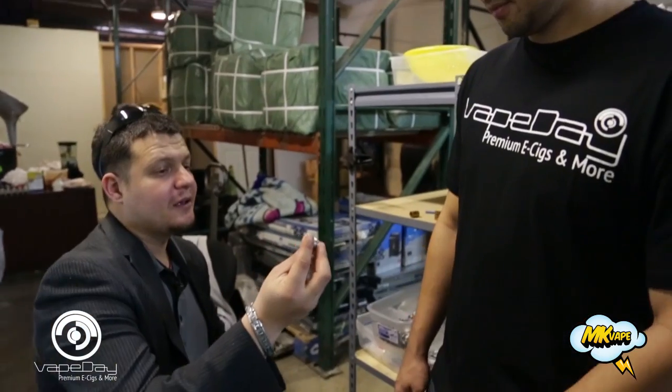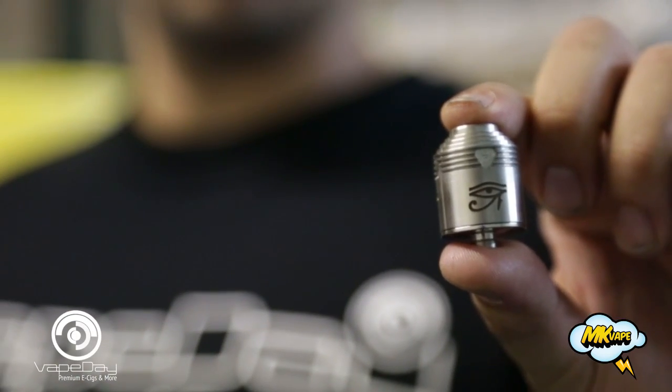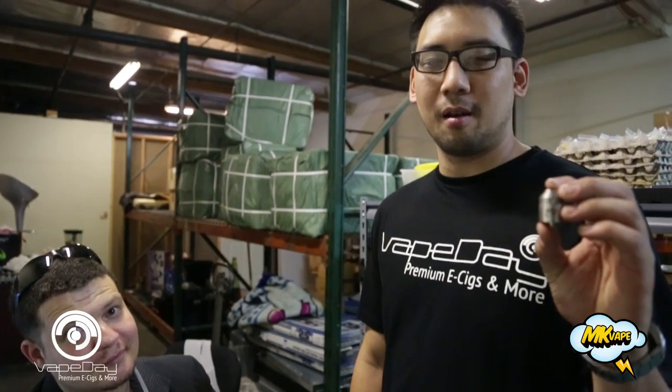This is the finished product. It's for you — check the engraving, check everything. Oh, that's awesome, man. Thank you so much. Enigma Atomizer. They're available at vapeday.com — shop.vapeday.com. Check this out, guys.